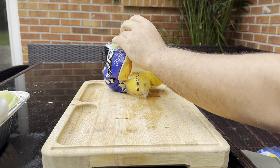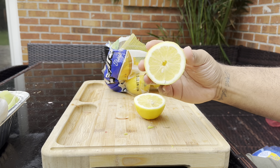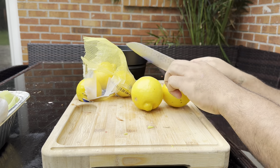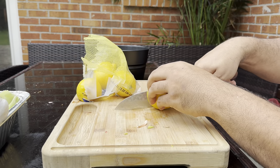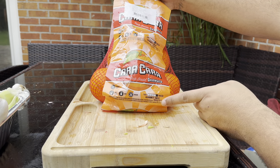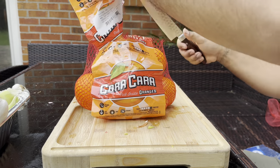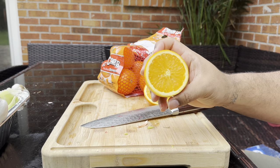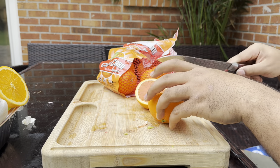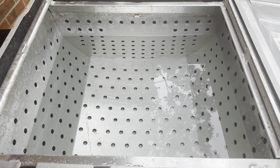Now we come with our citrus element. Lemons go with almost any seafood — that zestiness mixed with the spice is just perfect. Cut about three to four, maybe five lemons based on size, just to your liking. Then we come with our oranges — I got the sweetest ones possible. That citrus flavor from the lemons plus the sweetness of the oranges with the spiciness of the boil just works perfectly together. Cut about four or five oranges and put them with the vegetables.